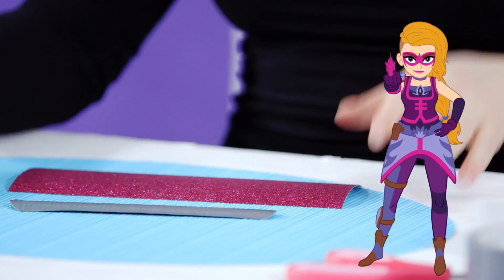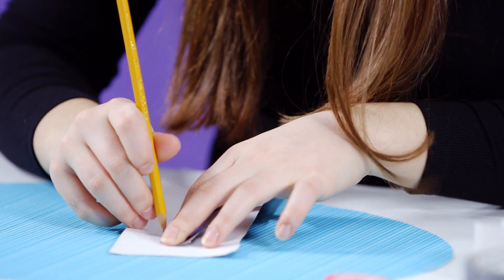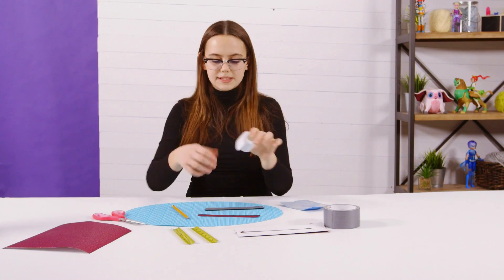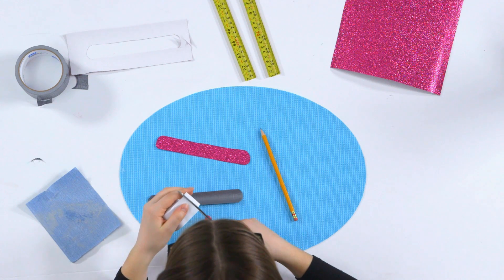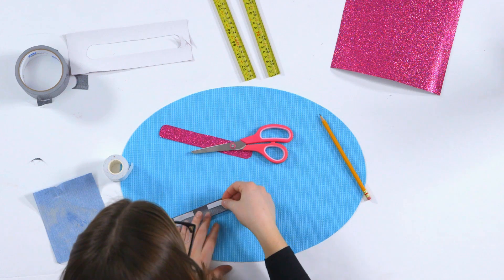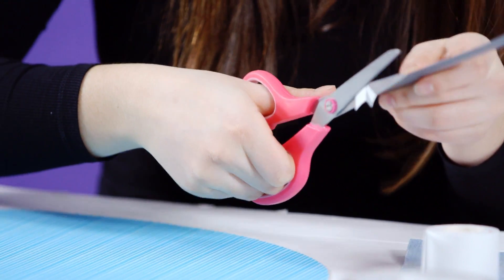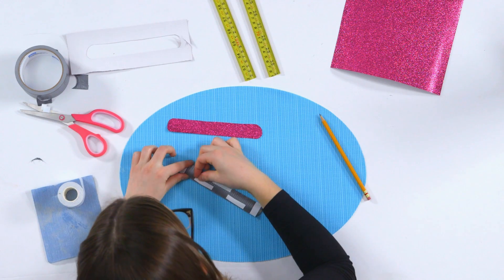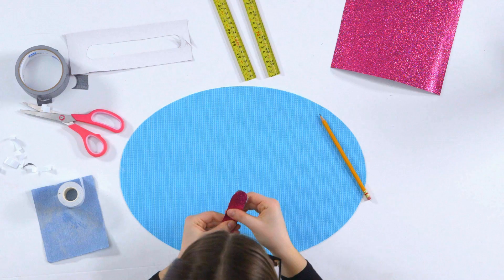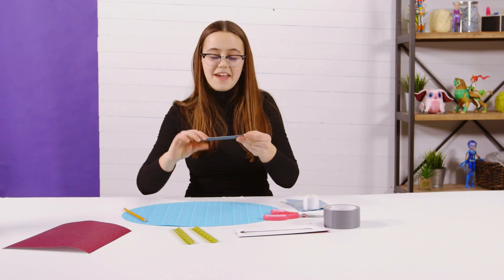This slap bracelet is inspired by M's colors. I'm just going to place our little slap bracelet on the glitter paper and trace it. So now I have my double-sided tape, and I'm just going to cut out little tiny strips and place them on here — about three between here. Trim over the edges. And since it is double-sided tape, I just have to pull off this little white thing. Then I'm just going to get this pink glitter paper and place it on top. There are a few edges sticking off, so I'm just going to trim the glitter paper.